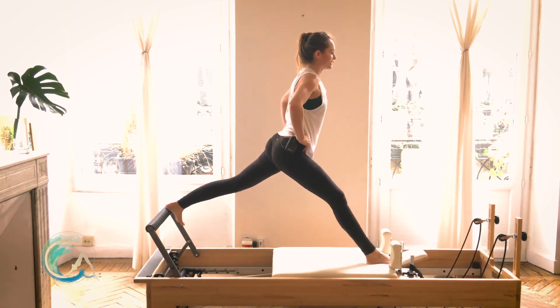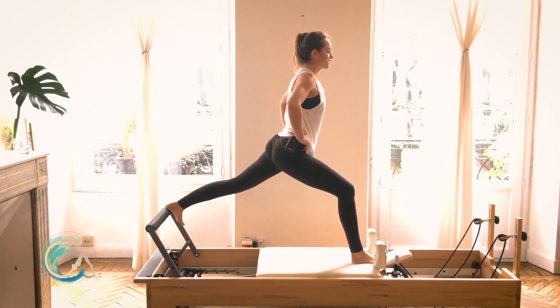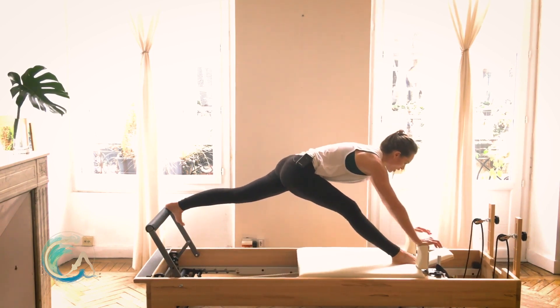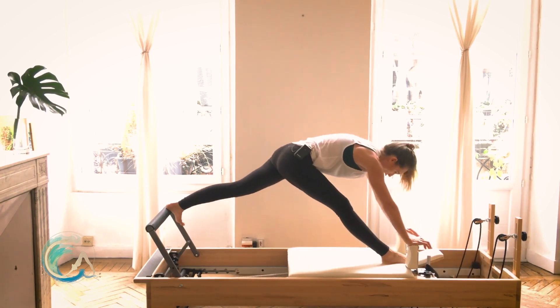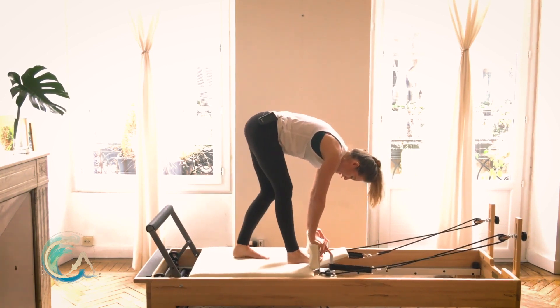From here, hands back down to the shoulder rest. Extend that leg all the way out, go as far as you can go into that split, and rock the hips all the way back up. Step your left foot to the center of the carriage, right foot to the center of the carriage.